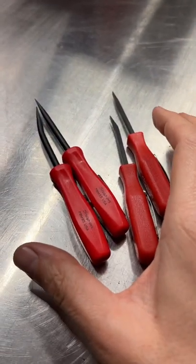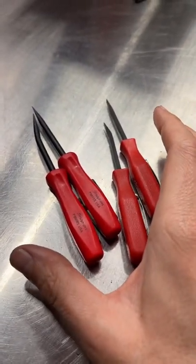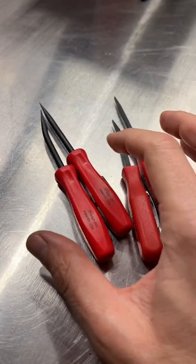Pocket pry bars — something that every tech should keep on them at all times. It should be a part of your everyday carry.